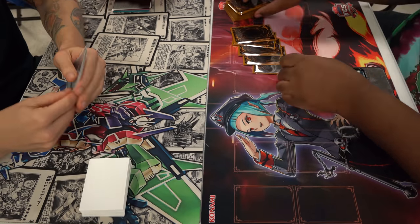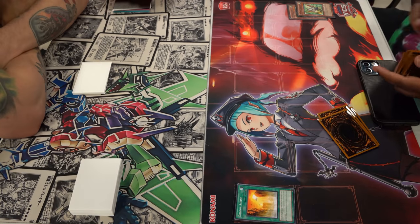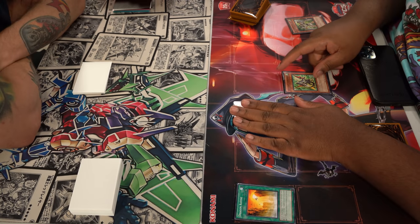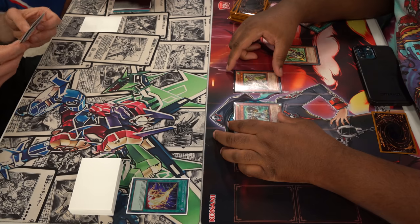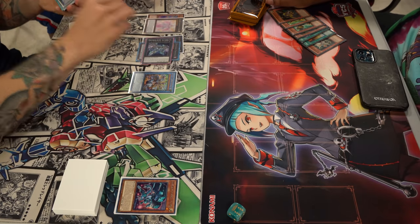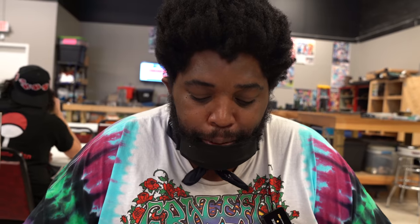My opponent top-decked Cyber Emergency and comboed into another board and destroyed me. Then game two: I go first and actually draw Dragon's Ravine. I sent my Dark Spear to the grave — probably should have sent something else in hindsight — then summoned Legionnaire and equipped Dark Spear. He lightning storms my field but ends his turn, probably because he sided cards that weren't great against me. I got some damage in, summoned my other boss monster, got more damage in. But you draw one combo piece of Drytron and they can make a board and win the game — that's pretty much what happened all of round two.